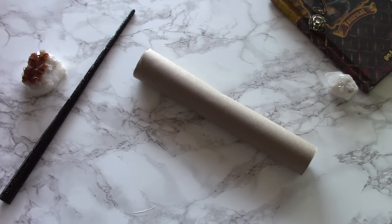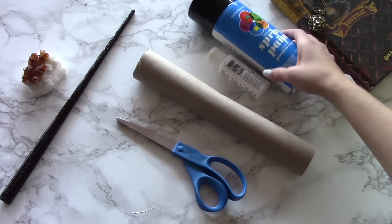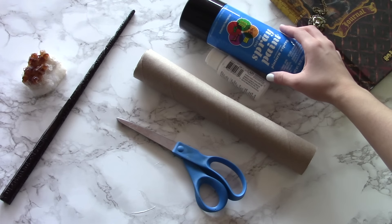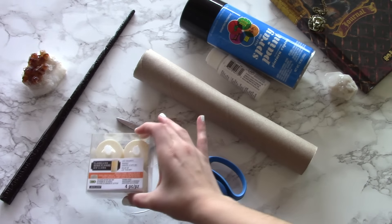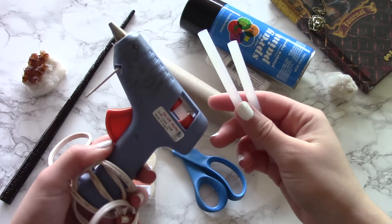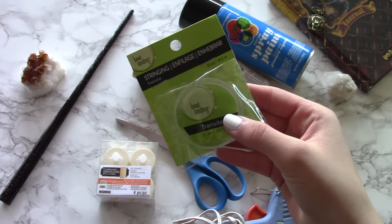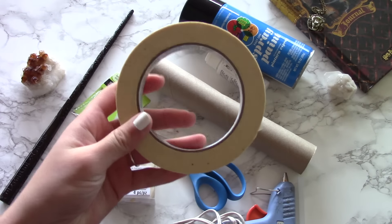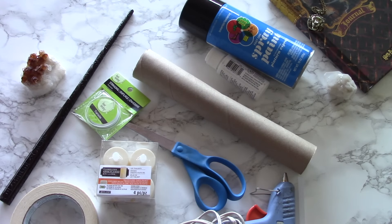What you will need is the core of a toilet paper roll or a paper towel roll, a pair of scissors, as well as paint — either acrylic paint or spray paint. You don't need both, it's just your preference. You're also going to need flameless tea lights or LED tea lights, as well as a hot glue gun and some extra hot glue sticks, clear beading string, some tape, and a needle. And that's everything that you need, so let's get started.